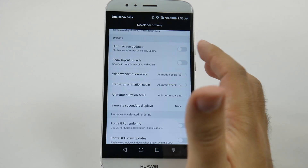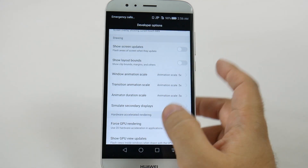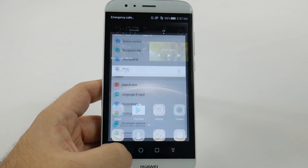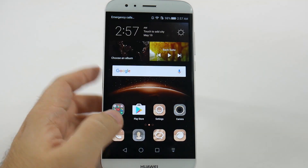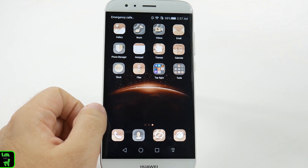You're going to tap each of them and change them to 0.5. What this does is it actually tells your phone, hey, I know you take a second to do everything, but you can actually do it in half. Now, you're going to see your button presses will go a lot quicker than they did before. Everything just moves smoother and quicker all around, so really great to learn.